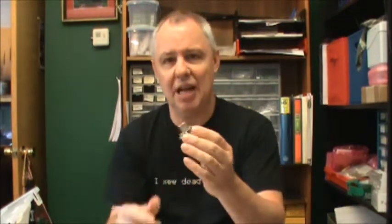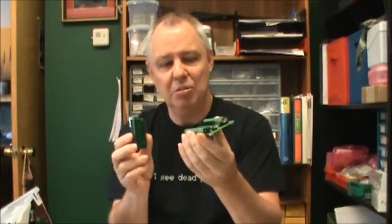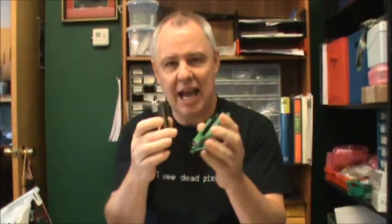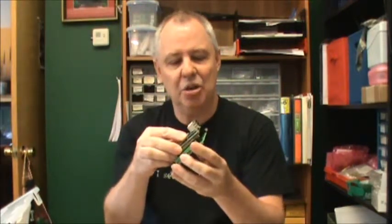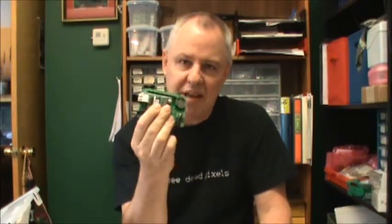If you're excited about the potential of the Well Ultra and how it might be included in your own equipment, the obvious question is: how can I try this out? What I've done is created a development module — this is the Ultra Dev. It's really just a means to apply power to the Ultra and get access to the connections. If you wanted to experiment, you get the Ultra Dev Kit, which includes a power supply, some sensors, and you can configure it, try it out, and set up your installation.